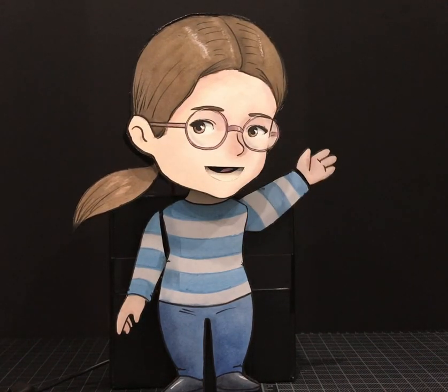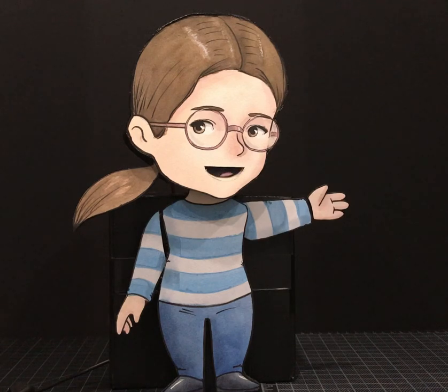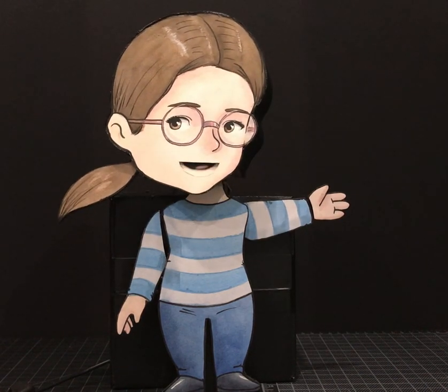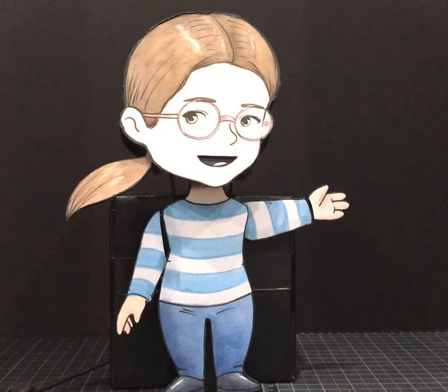Oh hi there! Welcome to my Instructable. In this Instructable I'm going to teach you how to make a character like this one that lip-syncs to your voice.